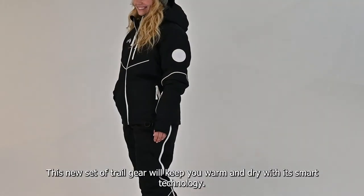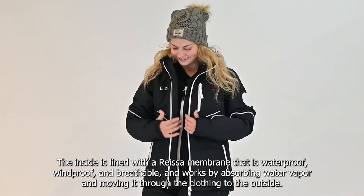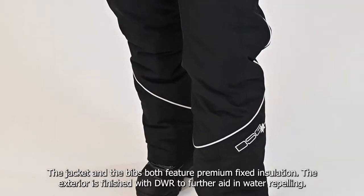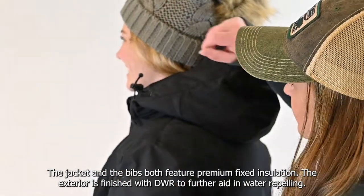This new set of trail gear will keep you warm and dry with its smart technology. The inside is lined with a Risa membrane that is waterproof, windproof and breathable. The jacket and the bibs both feature premium fixed insulation. The exterior is finished with DWR to further aid in water repelling.